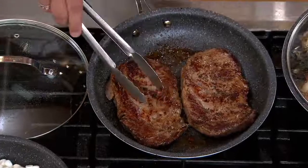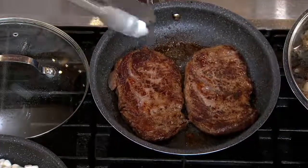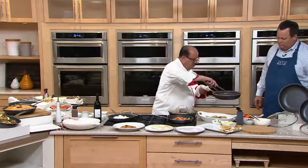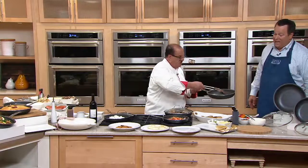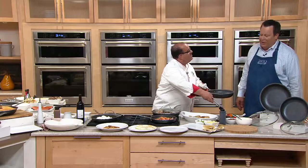What's cool about this — you can sear about a minute and a half on each side and then take this entire pan right to the oven, David. So let me take these steaks. I made a serving for you. You don't mind if I give you both? That's a tasting-sized serving — you and me.